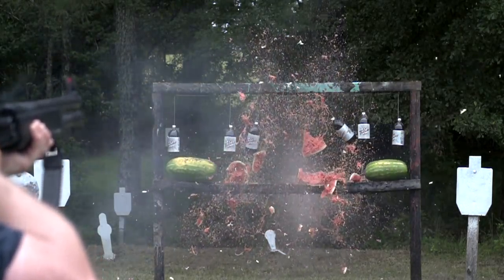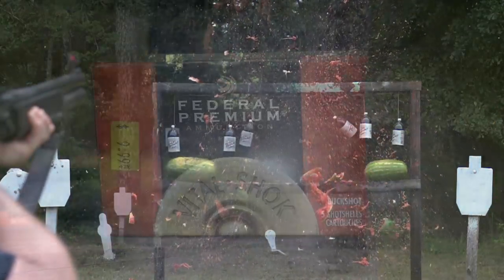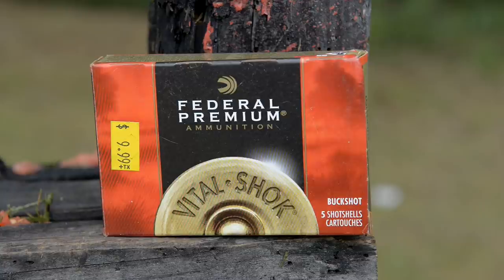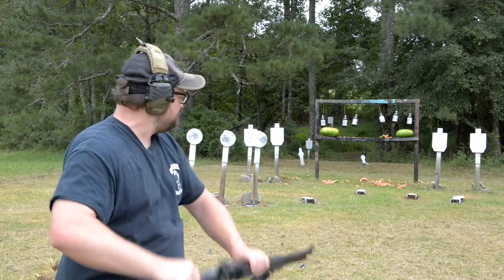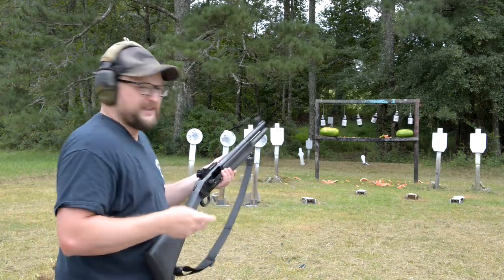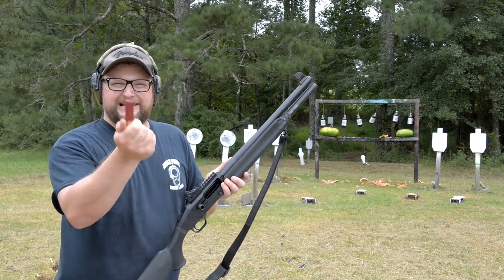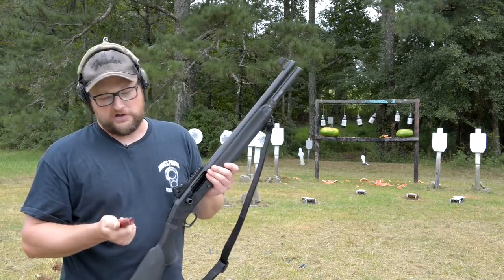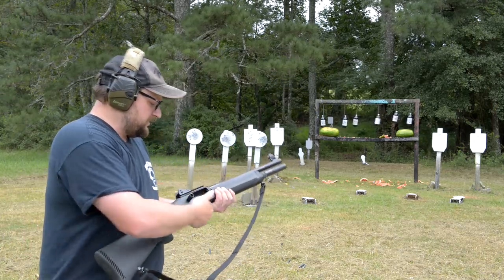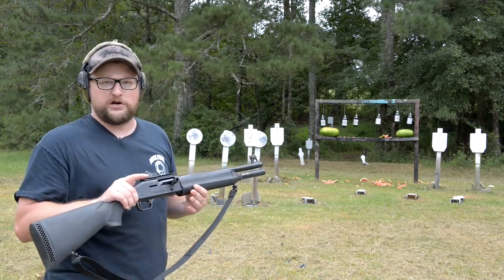I've got some three inch Federal 41-pellet number four buckshot. I'm gonna take one of these rounds and I'm just gonna group it there on that plate on the right side. 41 pellets of number four — now, number four buckshot is smaller than double-aught buckshot. Now, this is a cylinder bore, so there is no choke on this barrel. It's just a smooth bore, cylinder bore.